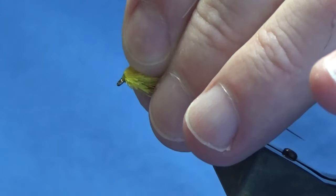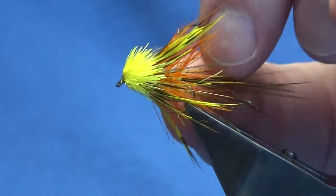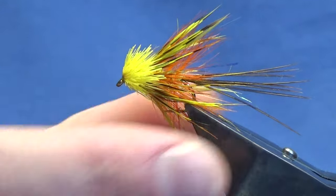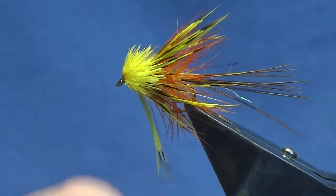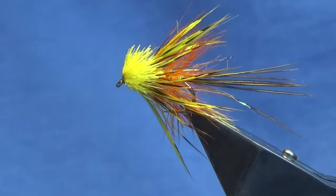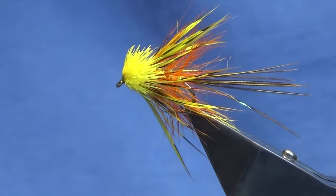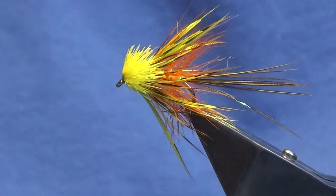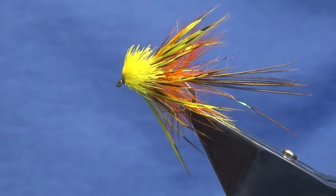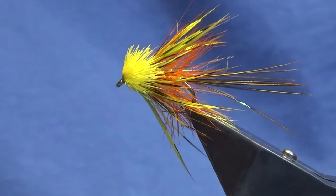There you go — so that's the wee muddler! Sorry about the background noise, but there you go. Tie a few of those up and hopefully they can catch you a few fish. Many thanks for taking the time to view the video — I really do appreciate it. If you like the wee videos that I'm putting together, please consider subscribing to my channel. It helps the wee channel out, helps it grow, and until next time folks, please stay safe and tight lines.